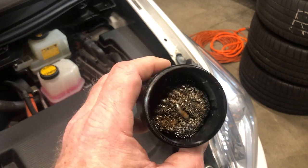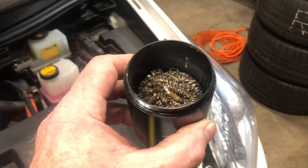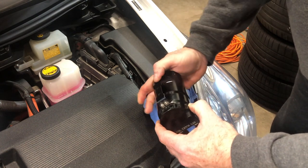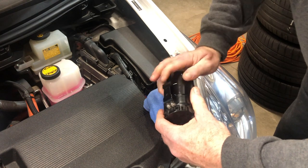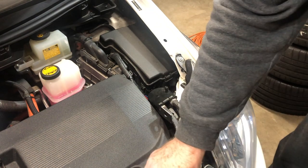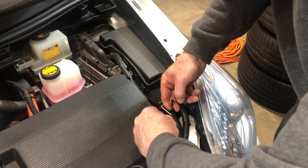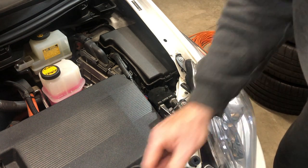I emptied it out and cleaned it out. I always spray out the steel wool and get as much gunk out as I can. Then go ahead and screw this back on, set it down, get a new zip tie — and there we go, all done.